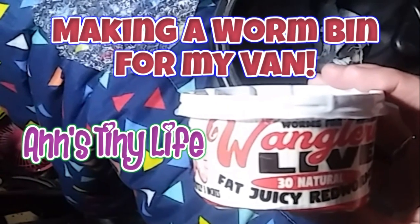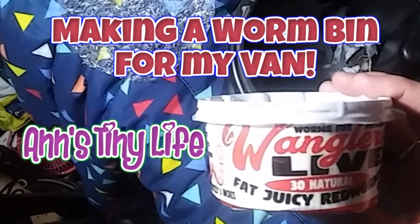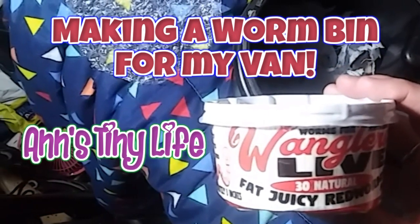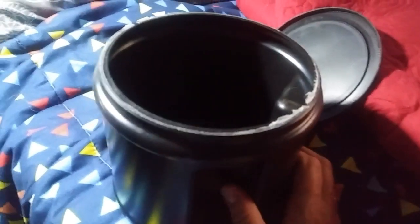Hey everybody, Anne here and it's raining so I figured I would do a project in the van. Let's see if I can figure out how to make a tiny worm bin. I just emptied out this thing of coffee, took the label off and it looks like a great container. I was thinking of trying to make a little mini hydroponic something or other, but I have some worms and they don't need to be refrigerated, though the van gets pretty hot so I'll find a way to keep them cool. I'm gonna see if I can build a little mini worm composting bin with this big coffee container.